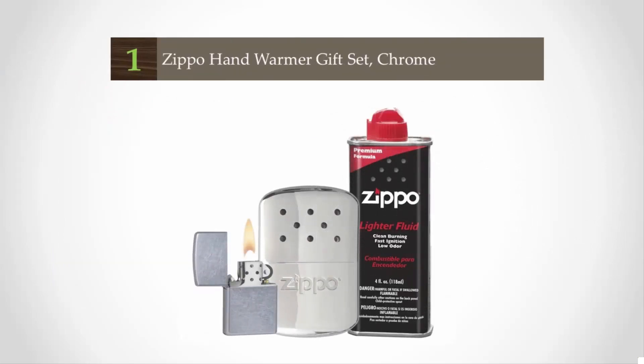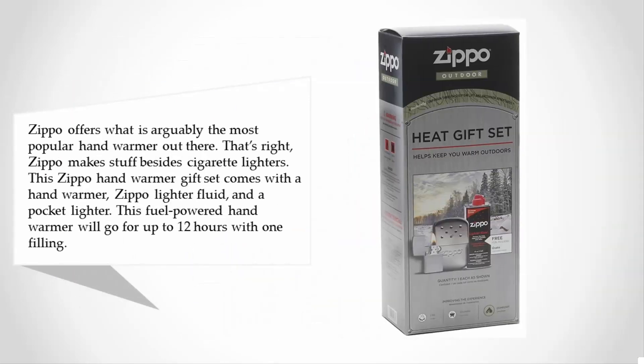Coming in at number one, Zippo offers what is arguably the most popular hand warmer out there. That's right — Zippo makes stuff besides cigarette lighters. This Zippo hand warmer gift set comes with a hand warmer, Zippo lighter fluid, and a pocket lighter. This fuel-powered hand warmer will go for up to 12 hours with one filling.